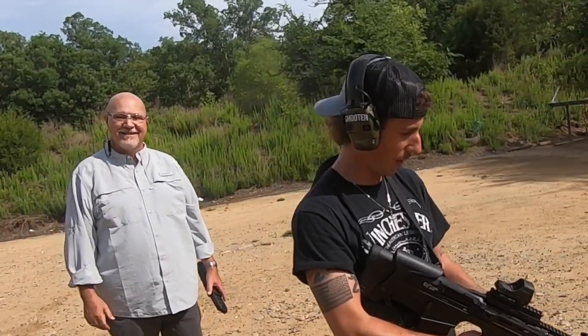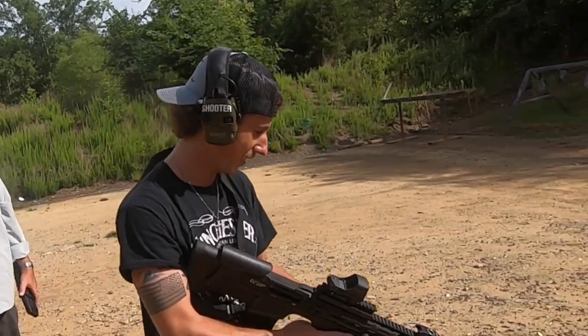Hornady critical defense double-ought buck — we know she'll feed. The question is, can I handle it? Here we go.